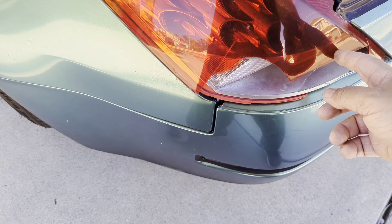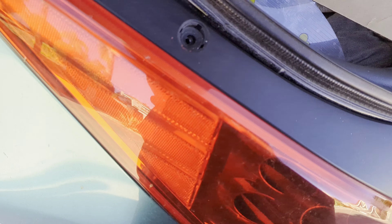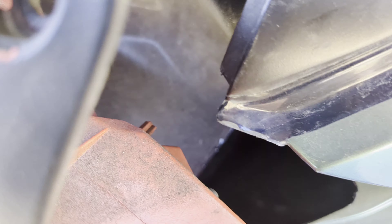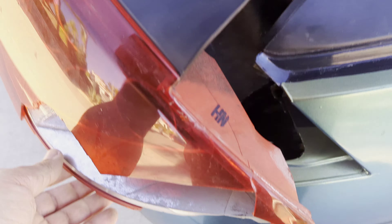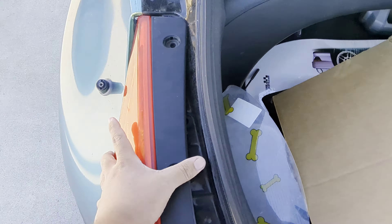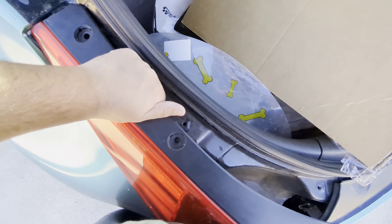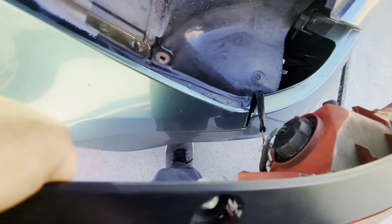Oh, I forgot there's a pivot point right here. So let me put this down. Let me pivot this off real quick. Oh yeah, so there is that little pivot point down yonder, and there's a little tab up here. I can go back farther — that would have been good to know. There we go. That little tab thingy there goes into that little tab holder thingy there.